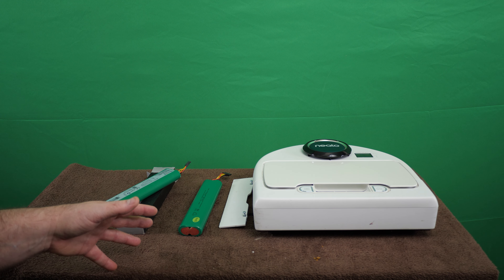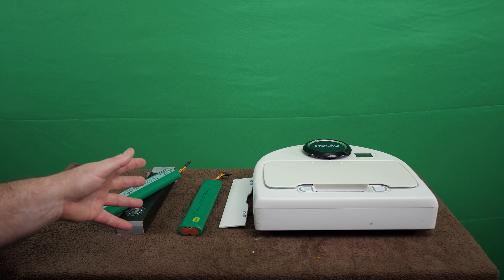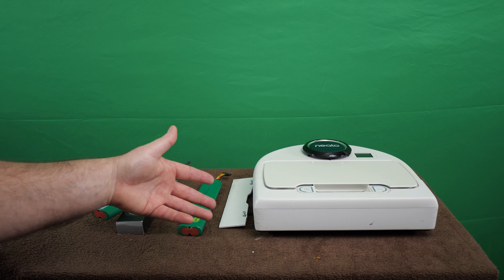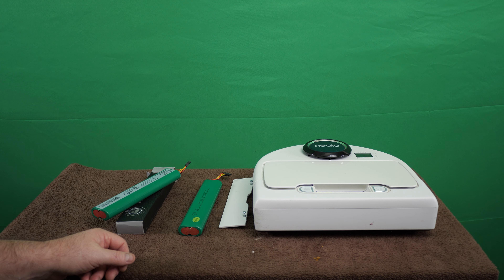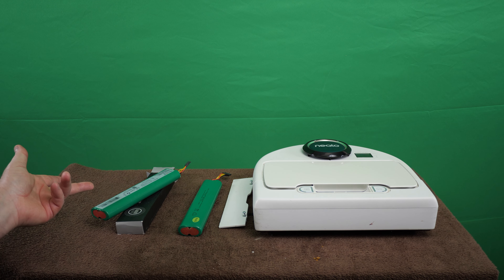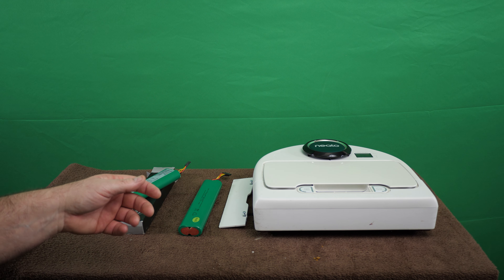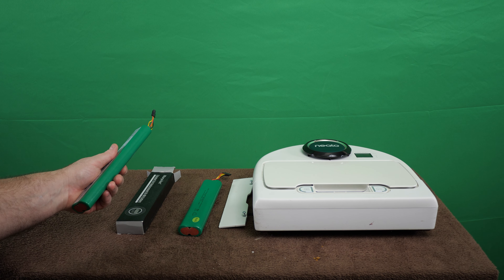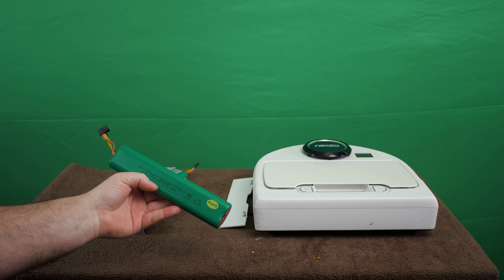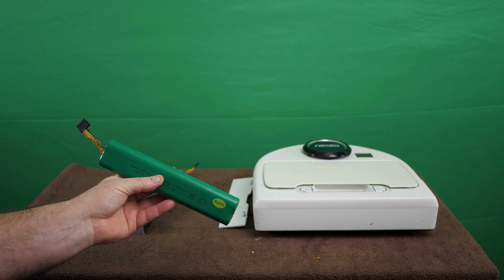For the past year and a half, I started cleaning one room — the living room — by hand, so it cut back yet again on what this thing would clean, down to maybe 500 square feet. Twice now it beeped and said it was going back to the charging station because the battery's low. I still have the original battery — that's what it's been living on.